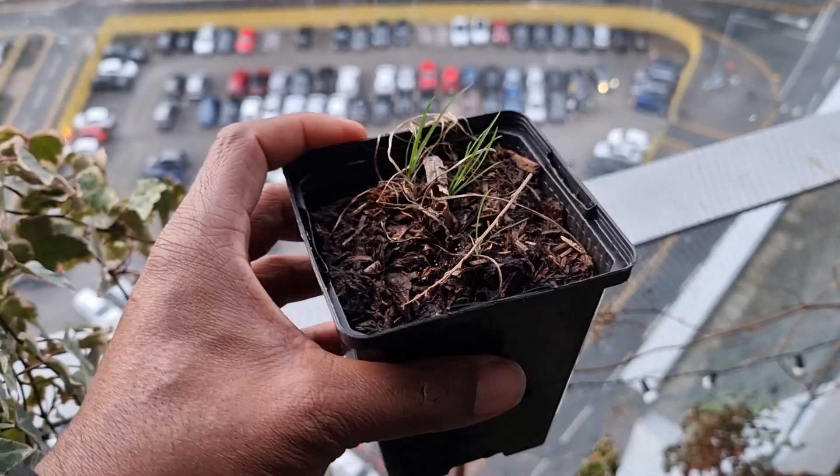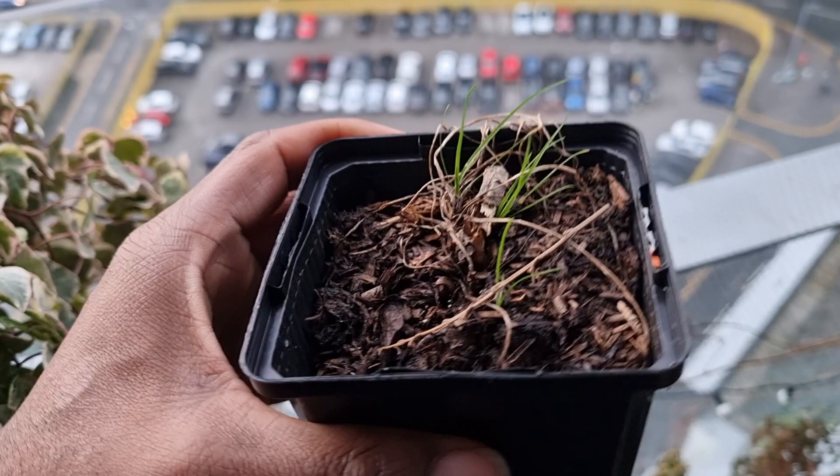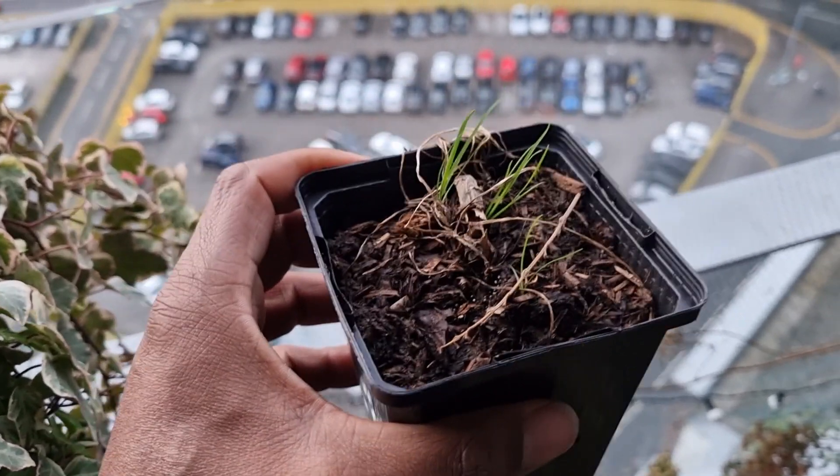I'm pretty sure these are snakehead fritillaries. I haven't touched this container since last year, so I could separate them out, but I think I'm going to let them get a little bit bigger first.